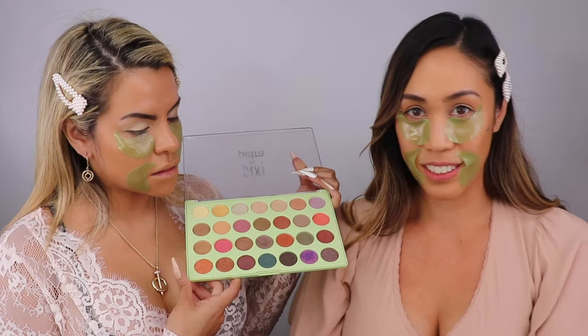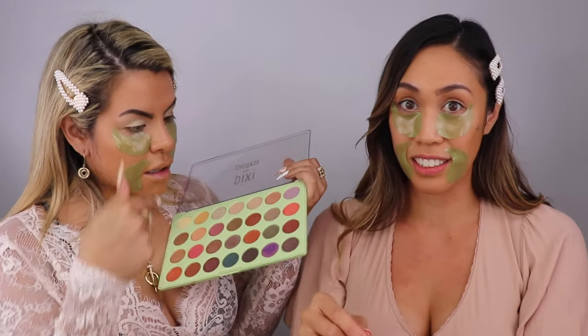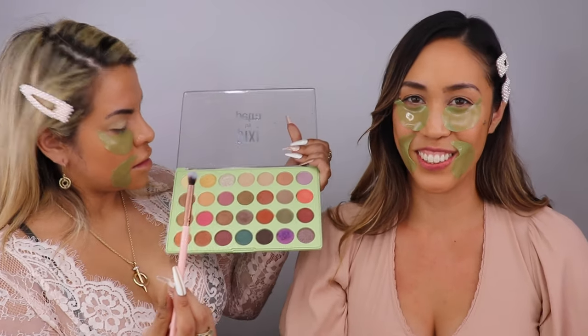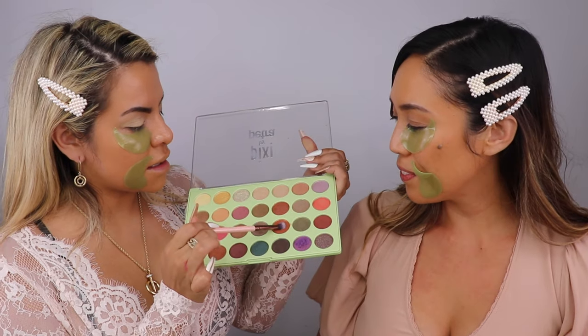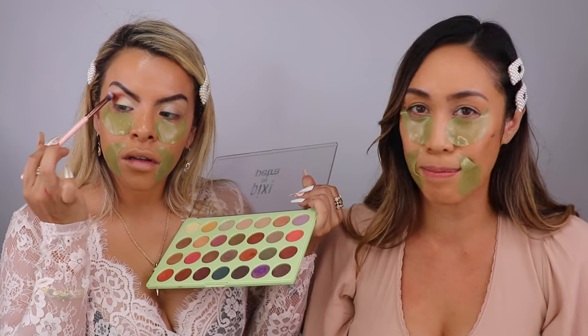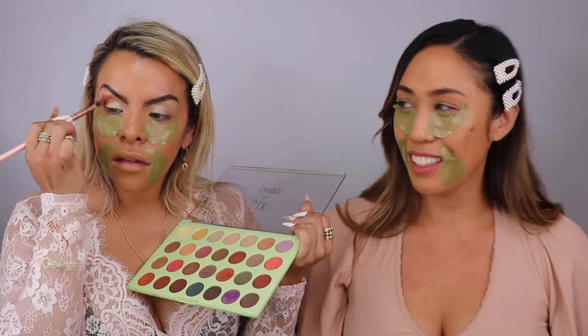You can dip the rose oil directly into your shadow, or apply a drop onto your brush and then into the shadow of your choice. This palette has a blend of shimmers and mattes — the oil gives a nice glide and an intense effect. It's very versatile so you can mix and match depending on your mood.